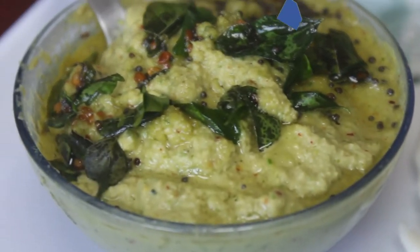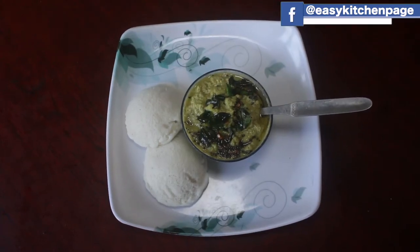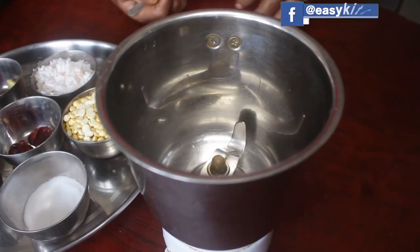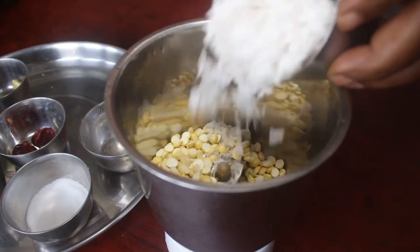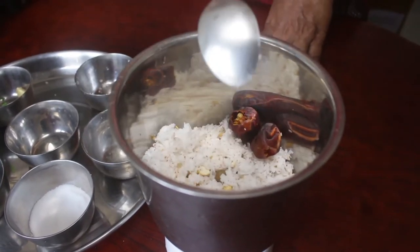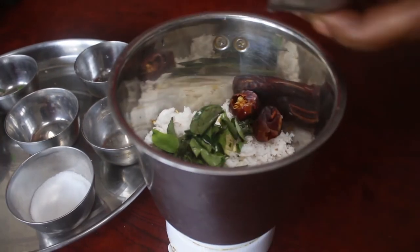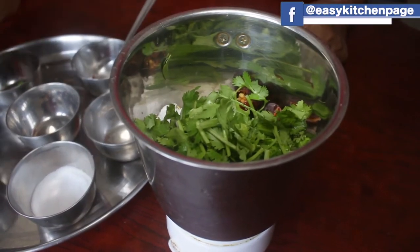Welcome back to Easy Kitchen! Today we are going to make chutney. Let's cut all the chutney ingredients. In a bowl, we can use a bun. Make a bowl — a little bit heavier than in the kitchen. Let's make a healthy chutney and cook it.